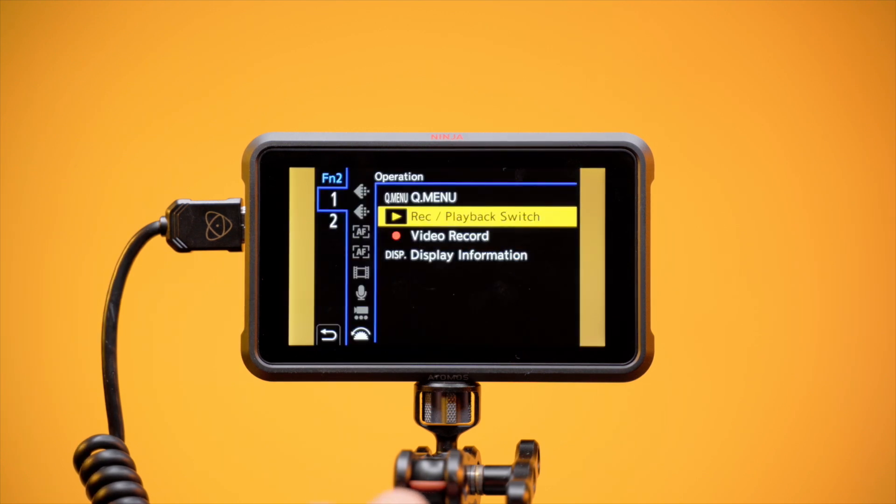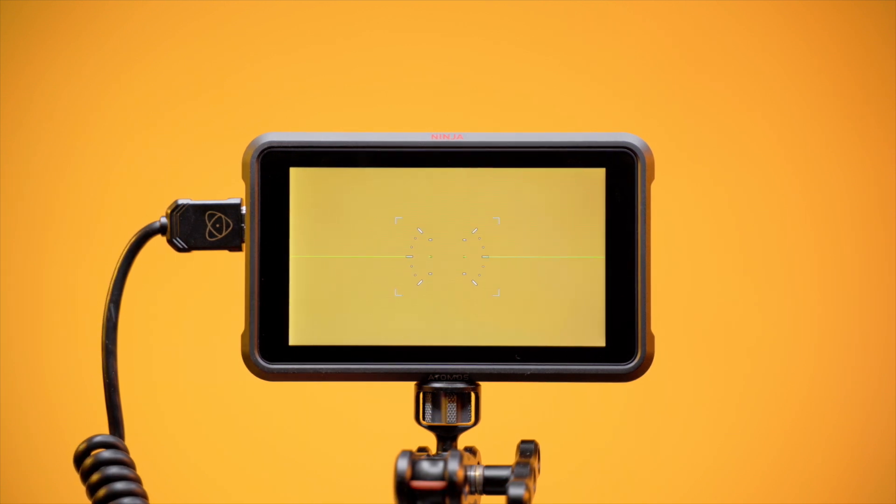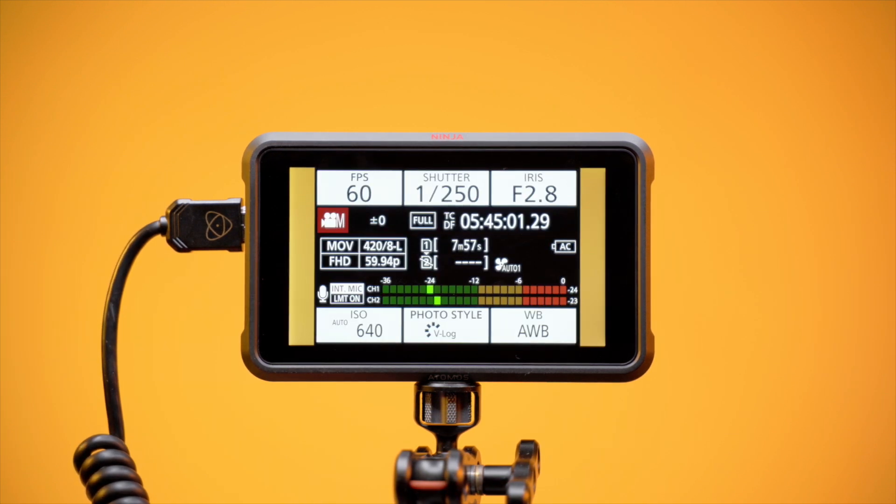Function 2 button: select Function 2 and set this to Display Information. Pressing Function 2 will now scroll through the different options for displaying information.